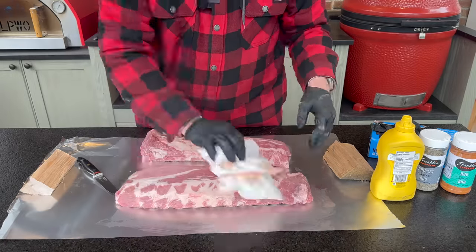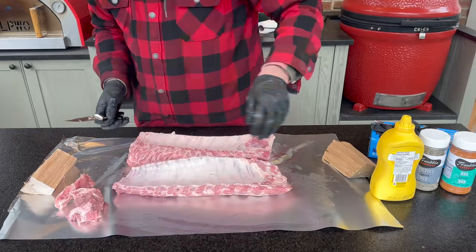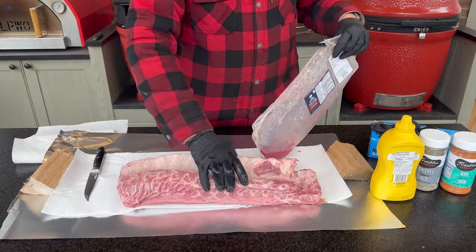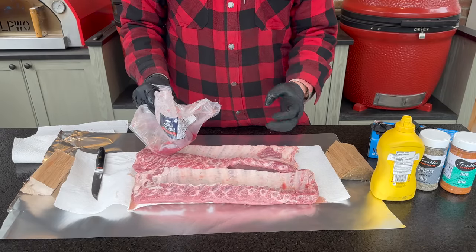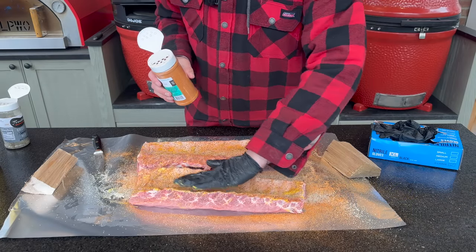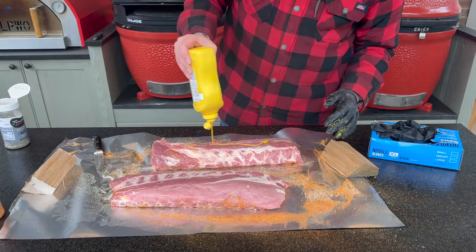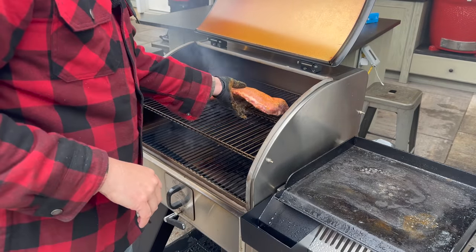I'll use a little yellow mustard as a binder. Pat the ribs nice and dry, apply the mustard, then add the rub. I'm not going to remove the membrane — I've done side-by-side experiments and don't find an appreciable difference, and even Franklin's has mentioned they don't remove the membrane in the restaurant. Despite it being called a rub, don't actually rub it in — just pat and press it down so it doesn't come off, then flip it and repeat on the presentation side.